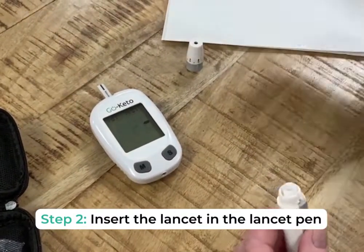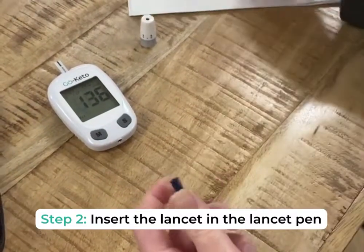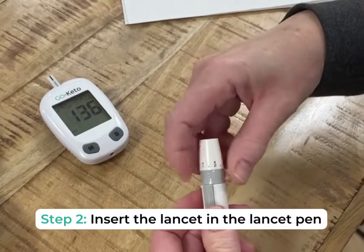Then you prepare the lancet pen for getting the little drop of blood you need for measuring your ketone. You put in the lancet and you scroll under it again. That's it.